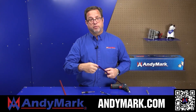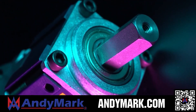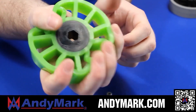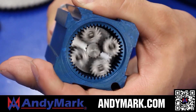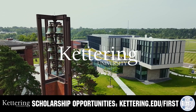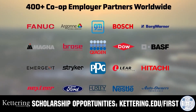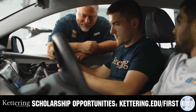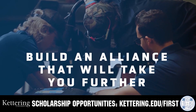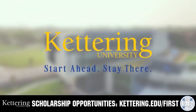AndyMark provides superior service with the reliability that teams expect. Check out their sport gearbox and ratchet sport options, and their tried and true compliant wheels used by teams all over the world. From mechanical and electrical products to tools and hardware, head over to AndyMark.com for your one-stop shop of high quality and affordable solutions. For over 100 years, Kettering University has offered a better education built on hands-on co-op learning. Kettering's impressive alumni network includes founders, presidents, CEOs, and front runners who have a reputation for transforming industries. Apply today at Kettering.edu.